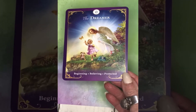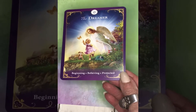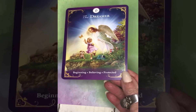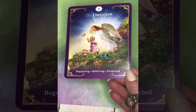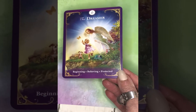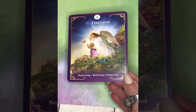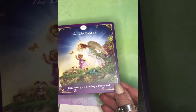This is a wonderful deck for beginners because you can simply take the keywords and make up a sentence that goes along with what you're seeing in the cards. This card shows Radley's belief that we have guardian angels that are with us 24/7.